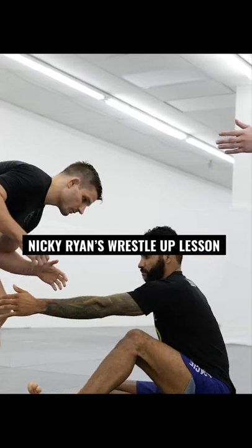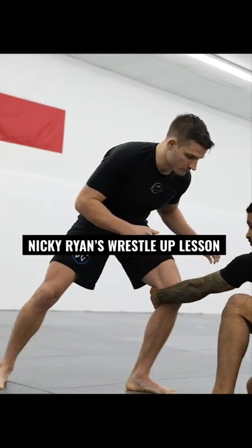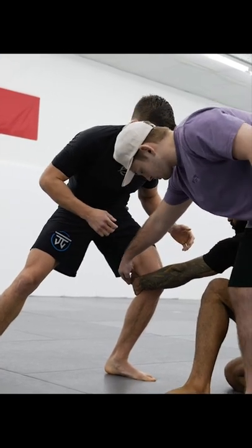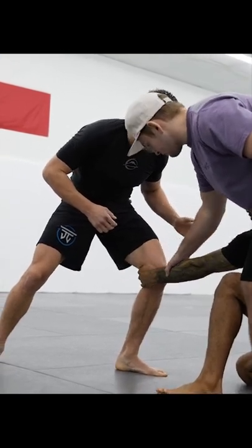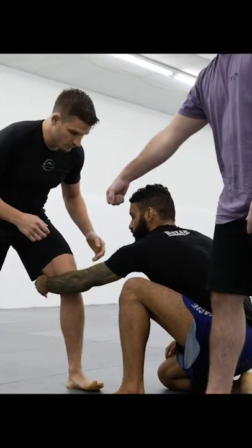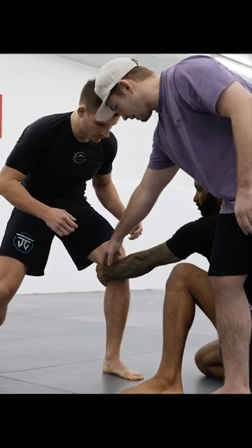As Nick reaches, he steps back and it easily transfers across to an inside reach. Now when he grabs, notice how Nick's entire wrist is coming behind his knee. If he just grabs with the fingertips, it's very easy for him to kick his leg back. So when he grabs, he gets a full false grip, making sure his wrist is behind his knee.